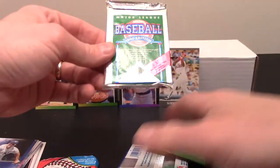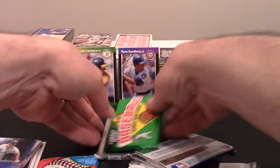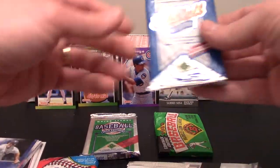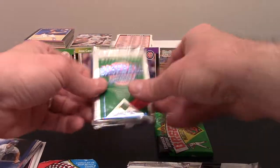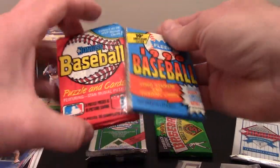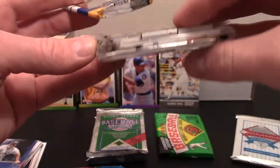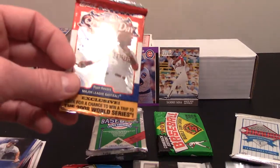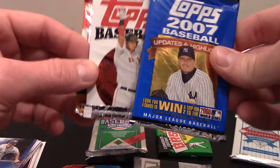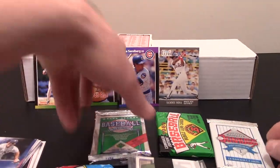So it looks like we got a 1990 Upper Deck, an '89 Bowman — which if I remember correctly is a different size, and I did not like that as a kid. There's a '90 or '91 Upper Deck. We got another '89 Donruss, a '90 Fleer, a 2008 Opening Day, another Rack Pack of '06, 2008 Series 1 Tops, and a 2007. So we really didn't get the mini packs like we did in the last one, which I think is pretty cool.